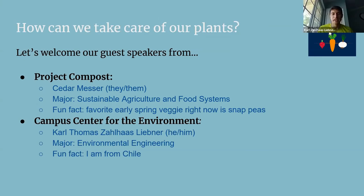My name is Carl and I'm the unit director for the Campus Center for the Environment. I use he/him pronouns, I'm a third-year Environmental Engineer, and a fun fact: I'm from Chile — I'm not an international student but I moved here when I was 14.